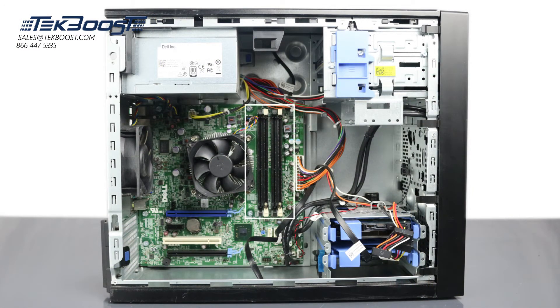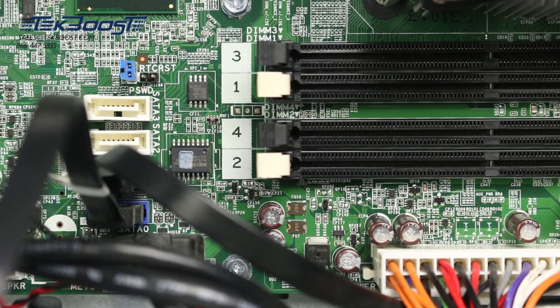There are a total of four memory slots on the motherboard. Each memory slot can support up to 8GB 1600MHz DDR3 ECC or 4GB non-ECC RAM. Higher memory configurations may work, but they are not supported by the manufacturer.